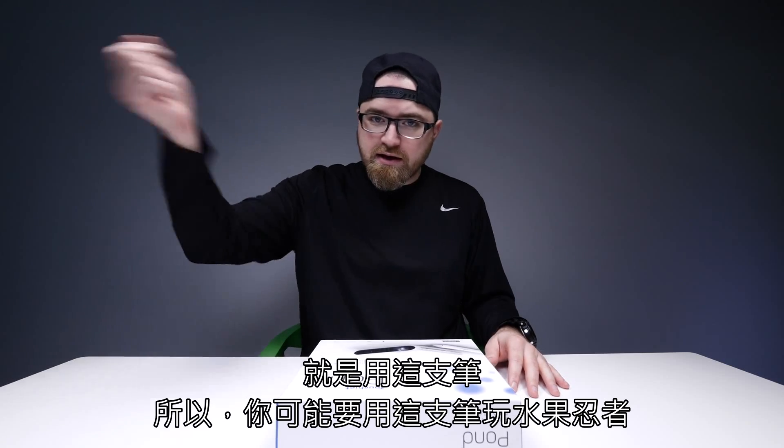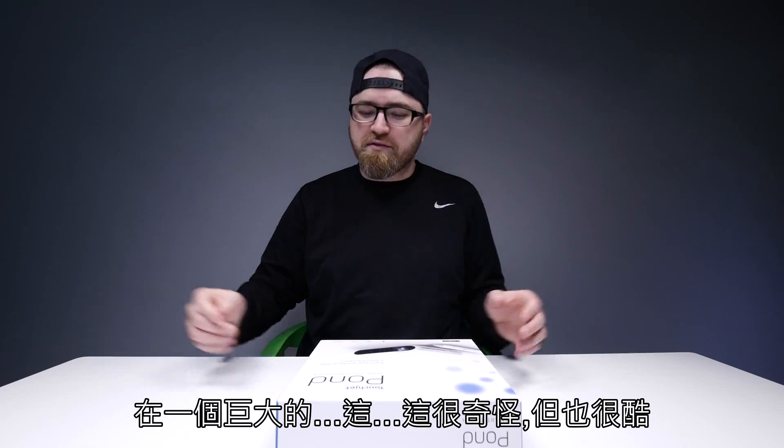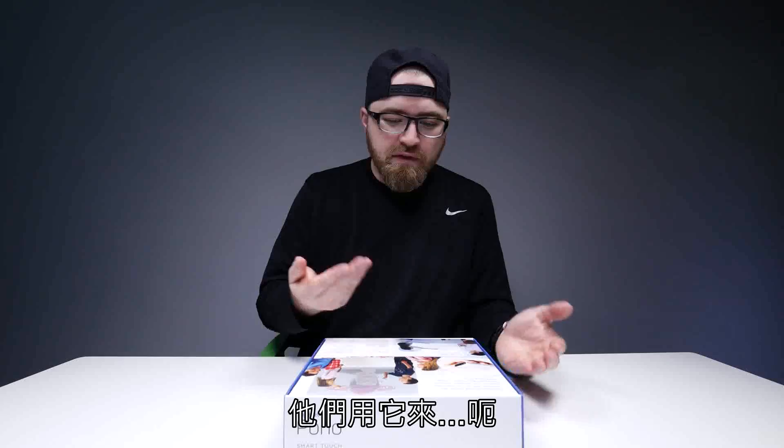As you might expect, you're playing Fruit Ninja with a pen on a giant screen — it's bizarre, but it's cool though. It's got Bluetooth, Wi-Fi, USB, and HDMI, so there's a number of different ways to interface with it.